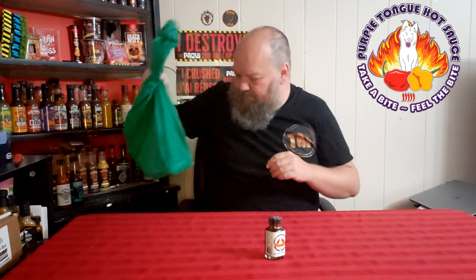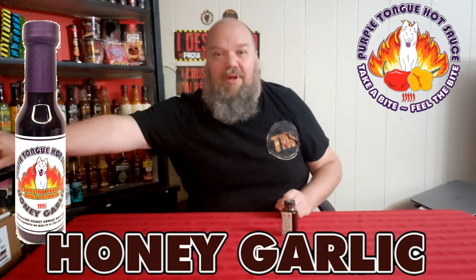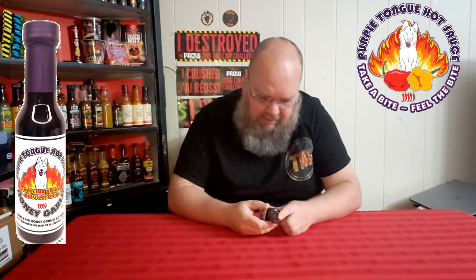Let's see which one I get this time. I'm ready to go. This one is the honey garlic — it is a four pepper out of five. It has won some awards, I'll put them up here so you guys can see. It is a Carolina reaper ghost pepper honey garlic sauce.